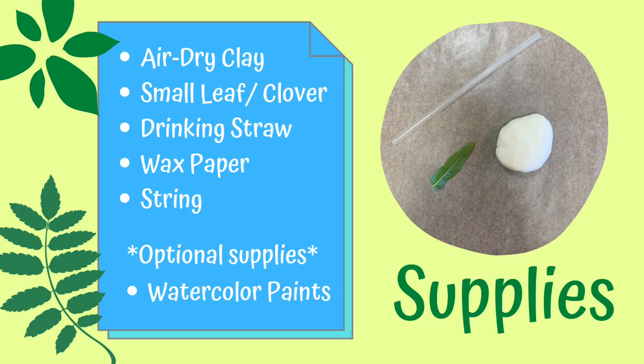The supplies you will need for this project are air dry clay, a small leaf or clover of your choosing, a drinking straw, some wax paper, and some string. If you would like to decorate your pendant further, you can try painting it after it dries with some watercolor paints.